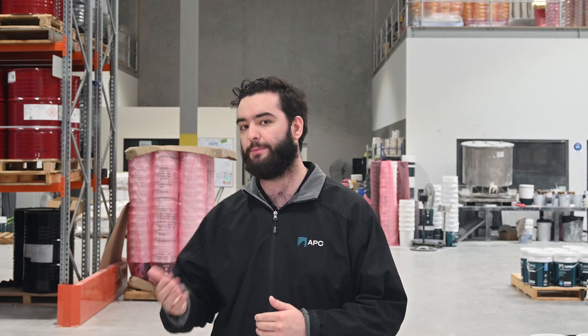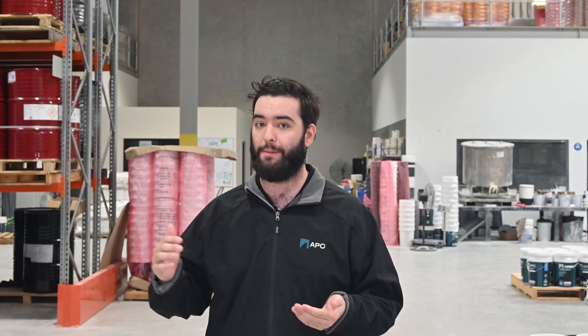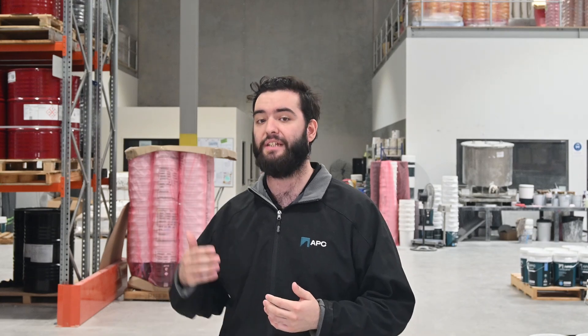Another thing to keep in mind is substrate temperature versus ambient temperature. It's easy to check your weather app and think you're in the clear, but what really matters is the temperature of the slab. You can have an ambient temperature of 16 degrees, but if the slab is sitting at 6 degrees, that's not enough thermal energy for the epoxy to cure. On the flip side, you may have the heater going overnight in a residential setting, so the concrete slab will be warmer than the ambient temperature — the ambient might be 13 degrees, but the slab could be 16 or 18 degrees.